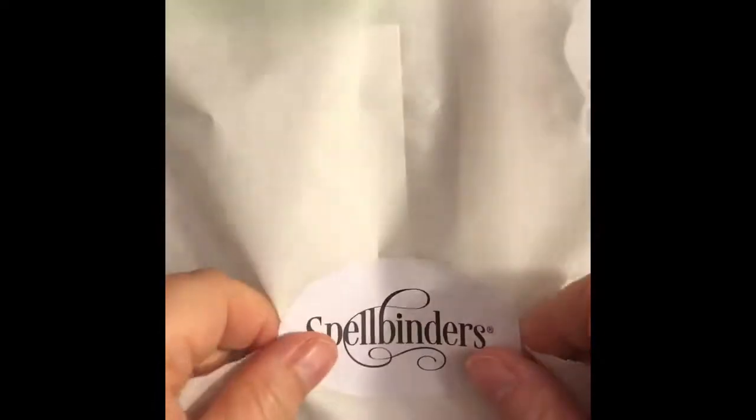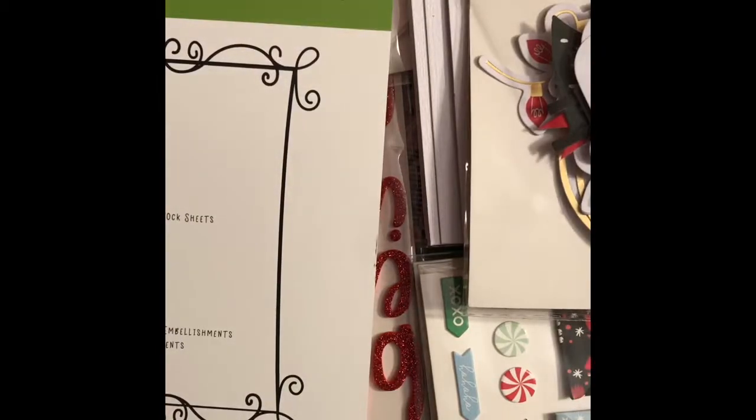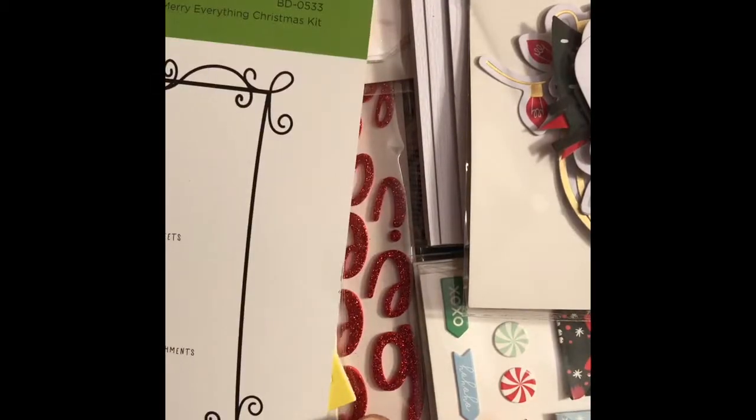Hello my crafty friends, it's Marie from Marie's Vermont Creations and I am going to share with you the limited edition Spellbinders Merry Everything Christmas kit. This is the first time I've ever gotten a kit from Spellbinders.